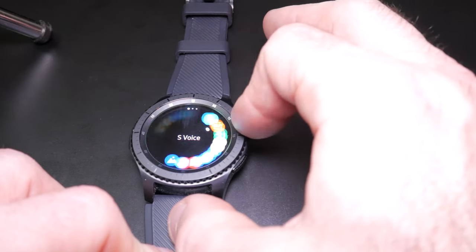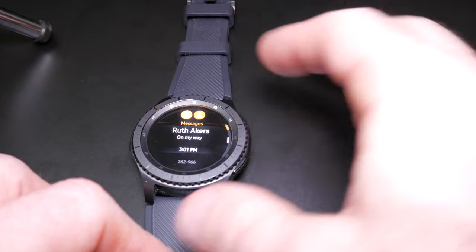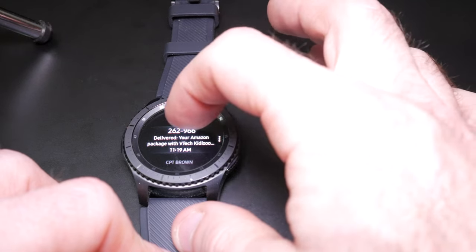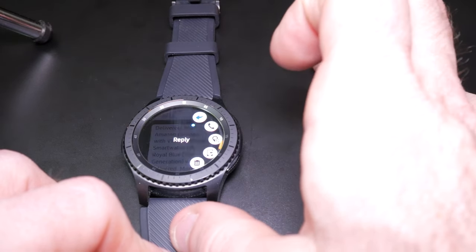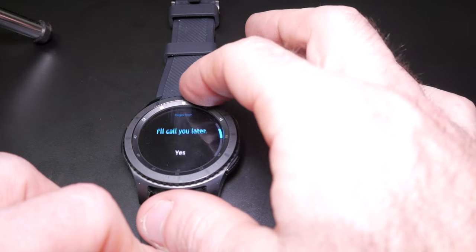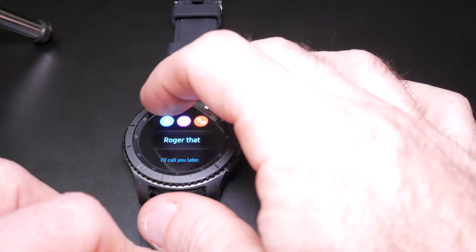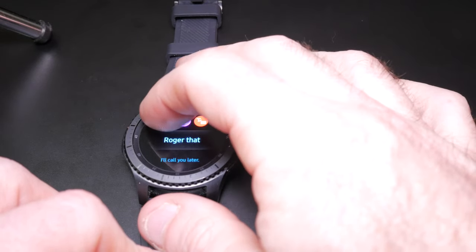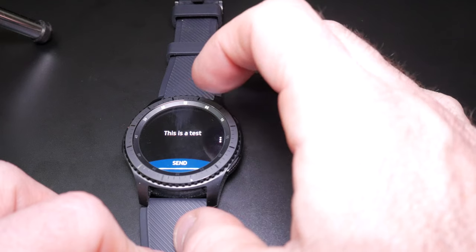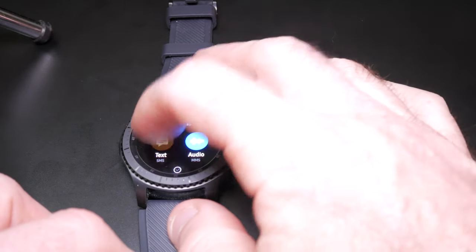These are all the apps I have installed. For instance let's try Messages — I'll go into my Amazon one to show you the voice input. Here I can use canned messages that you can edit in your phone, I can use voice, I can send emojis, or use the keyboard itself. Let's try voice: 'This is a test' — there it is. Then you just hit send. It's fairly accurate even when I'm not close to it, and it gives you an option to send as text or audio.